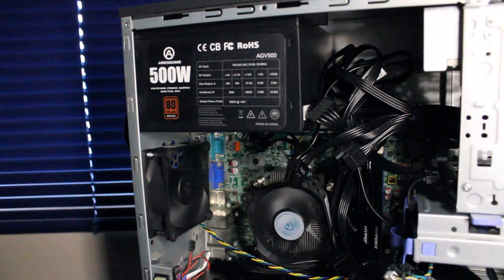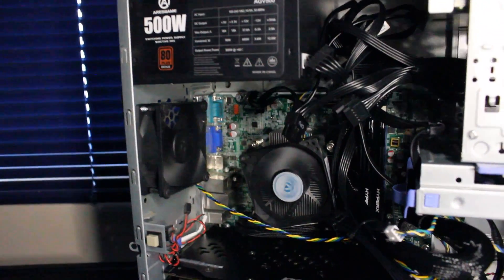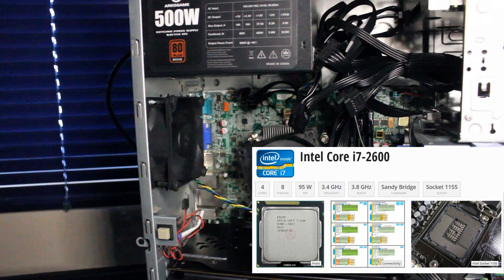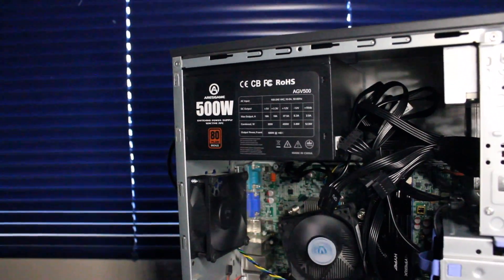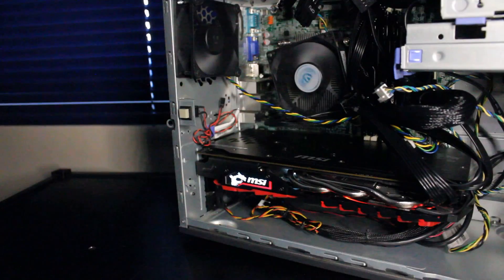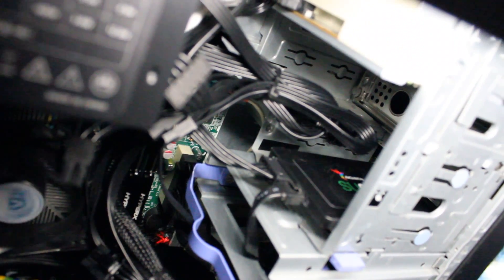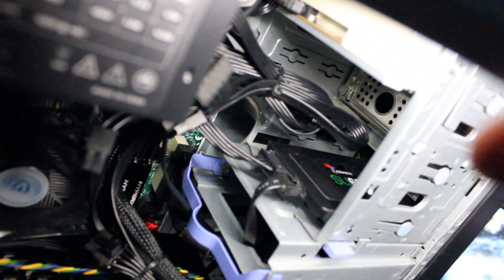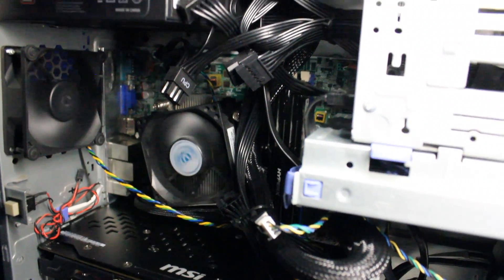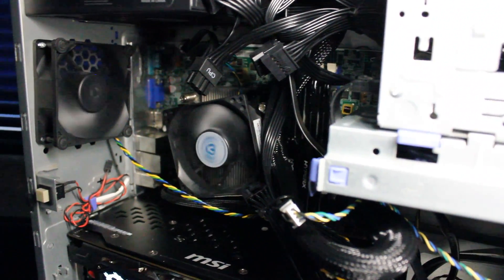You'll have to excuse the cable management — there really isn't any, and I've bundled them up just to avoid hitting any of the system fans. What we have is a Lenovo ThinkCenter M91P motherboard with an i7-2600 CPU, four cores and eight threads. We've upgraded the power supply to a 500-watt Ares Game 80 Plus Bronze power supply, and we have an MSI Radeon RX 580 graphics card. Windows 10 is installed on a 480GB ADATA SU635 solid state drive. For RAM, we have 16GB of HyperX Kingston DDR3 1600MHz RAM, running at 1333MHz, limited by the generation of Intel CPU.